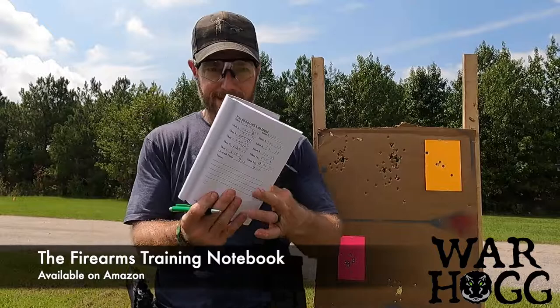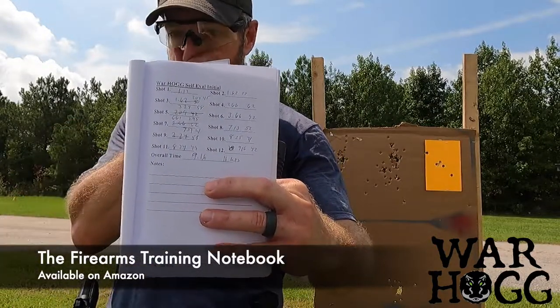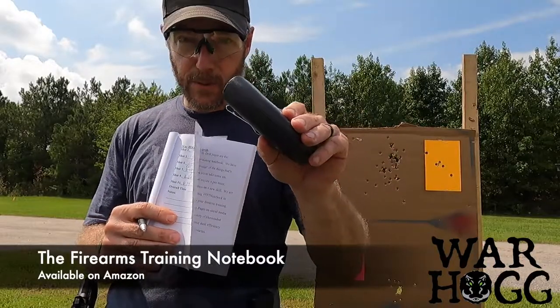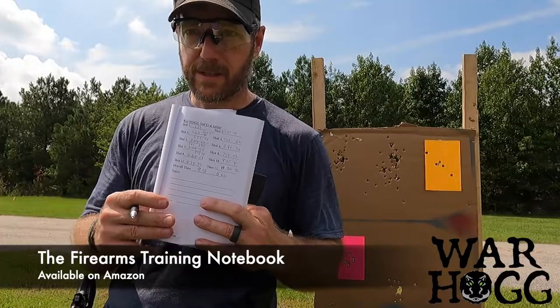I did mess up some of my lines and formatting in the notebook, but I took all this data from the pro timer and annotated it back into the warthog self-eval.